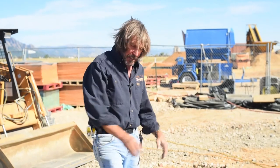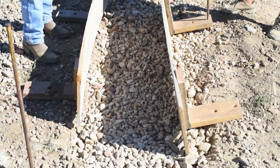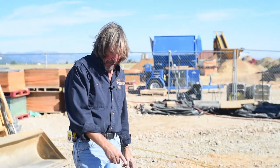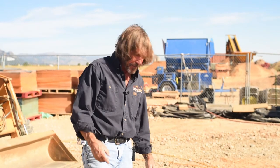So we have our gravel — rubble — in the trench now, compacted. We're ready to put up the form boards. As I mentioned, this is a 12-inch stem wall; 6 inches is the code minimum, we typically do 8, but these are 12.